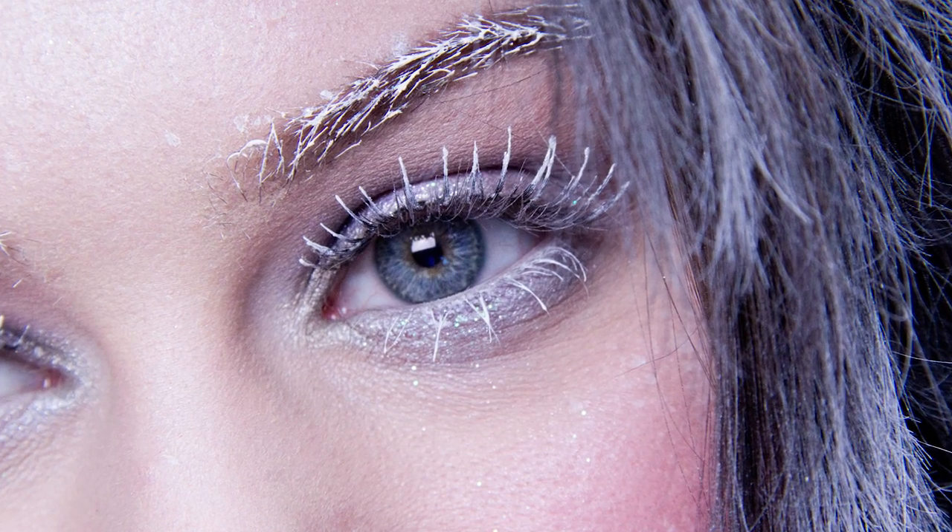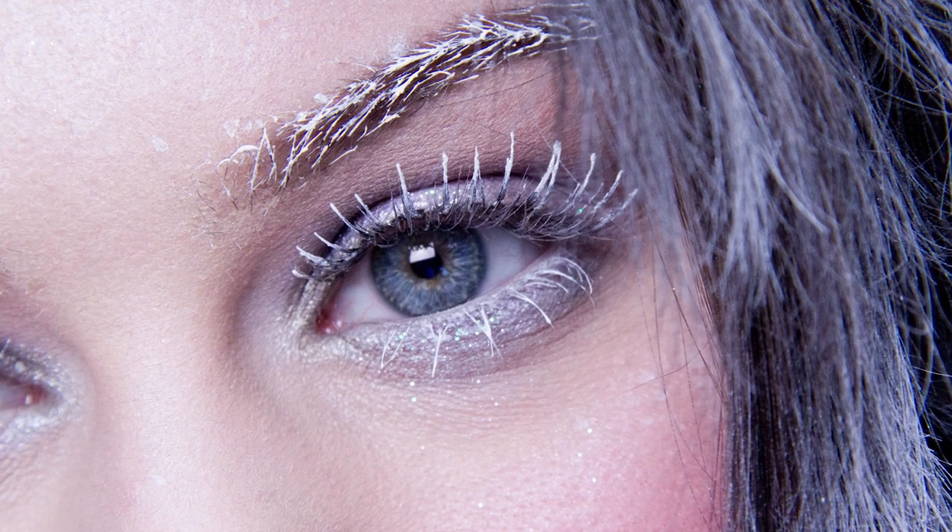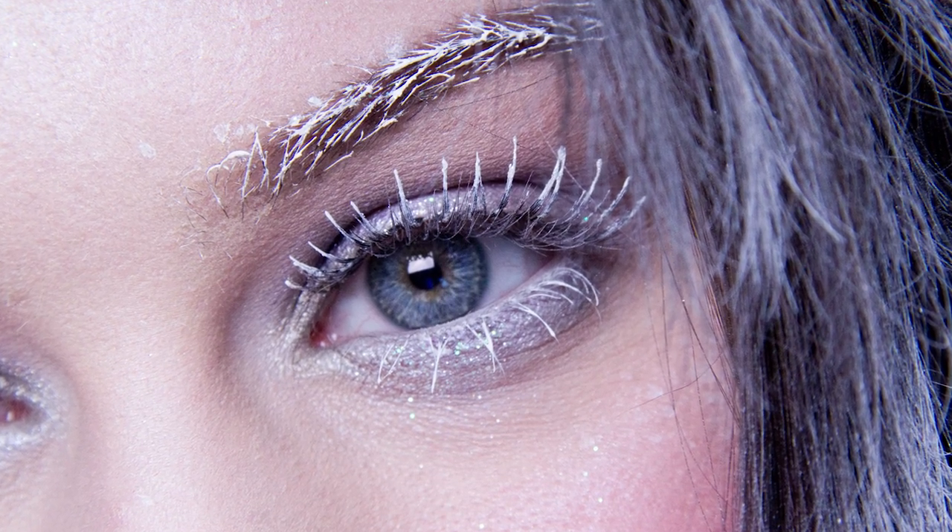Hi guys! So today I have a cute little snow princess character for you. I say snow princess because I have every intention to do a full on ice queen at some point. So this one is just kind of a few stages below ice queen and maybe sits more within the realm of like winter fairies or that kind of thing.